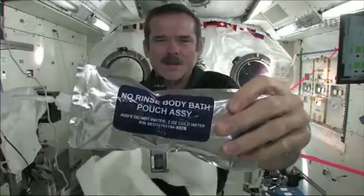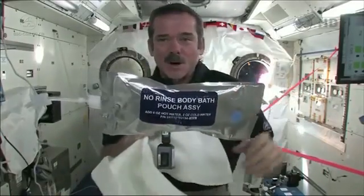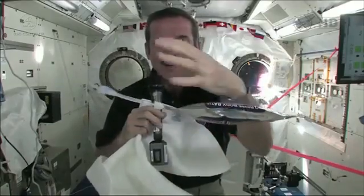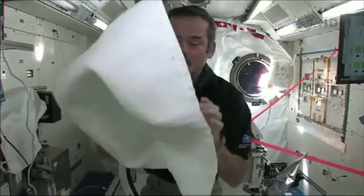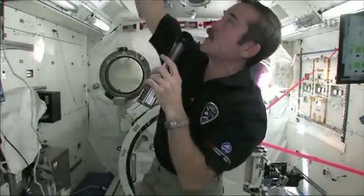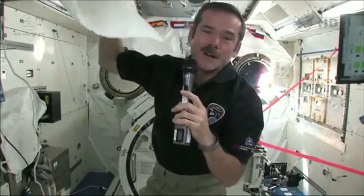We use no rinse — it's a special type of slightly soapy water, so you don't need to have a bunch of fresh water afterwards. You squirt it, you float a ball of water in front of yourself, and then you just dry with your towel. When you're done, we just tuck our towel somewhere to let it air dry, so that the evaporated water gets back into the space station and we can use that water again. So it works pretty well.